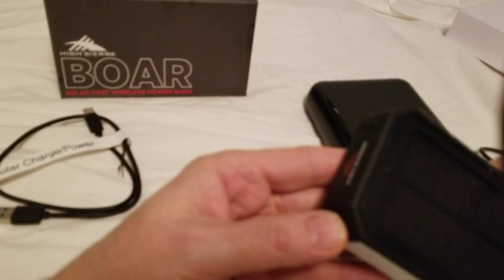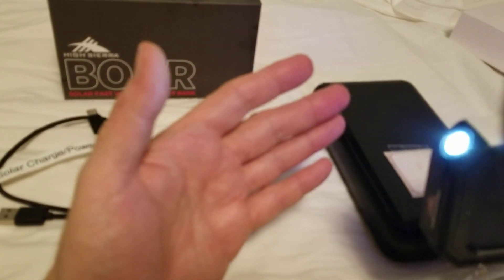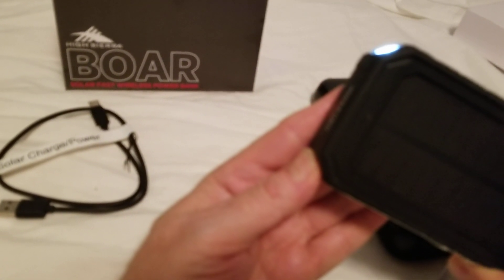It's got a nice little light. I'm going to kill the battery a little more. It's not very bright, but it's something if you need some light. And then you just press and hold it again until it turns off.